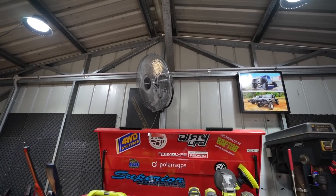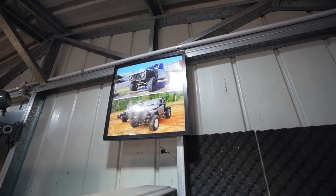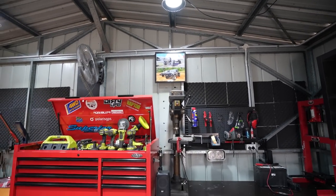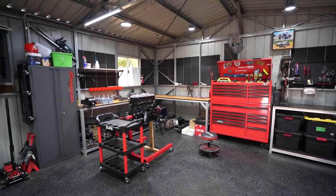The only downside to black epoxy is when you drop something it's hard to find, but it looks really cool and I definitely recommend epoxy if you're working on cars because you spill a lot of stuff you can just wipe straight up. A few special mentions - I've got a fan up here with three speeds that rotates back and forth; I can't use it when filming because it's really loud, but otherwise I use it all the time. There's also a before-and-after photo of when I restored the Patrol. That's basically my shed in a nutshell - I hope you guys enjoyed it and can take something away for your own shed.